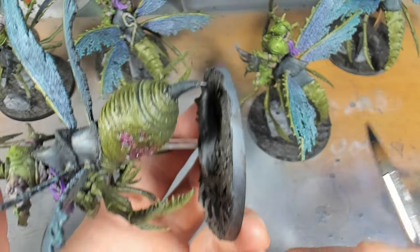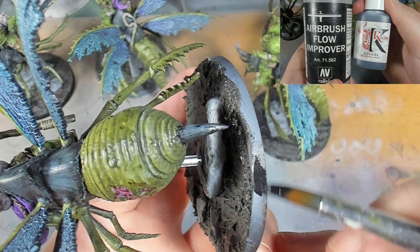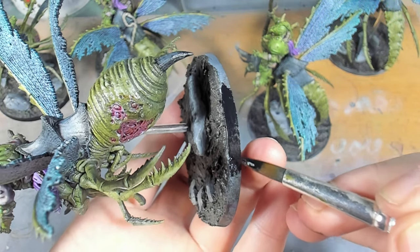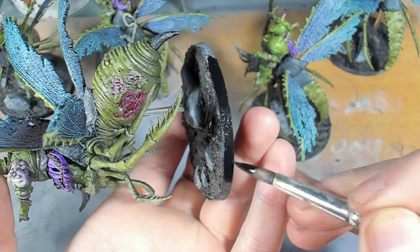The next stage is to go around the rim of the base with a mixture of airbrush flow improver and Chimera Colours carbon black. This is a fantastic black to do this with - it dries incredibly matte and I'm yet to find anything anywhere near as good as it.